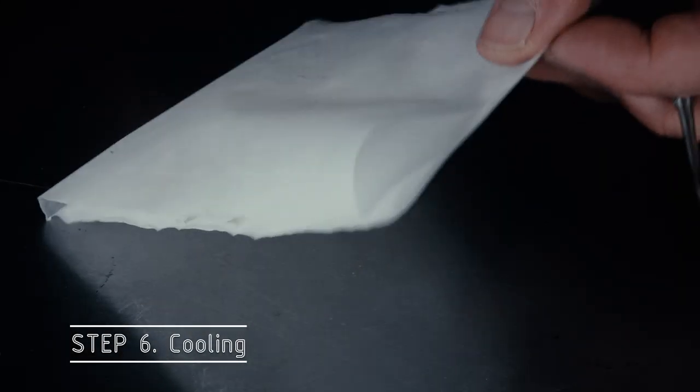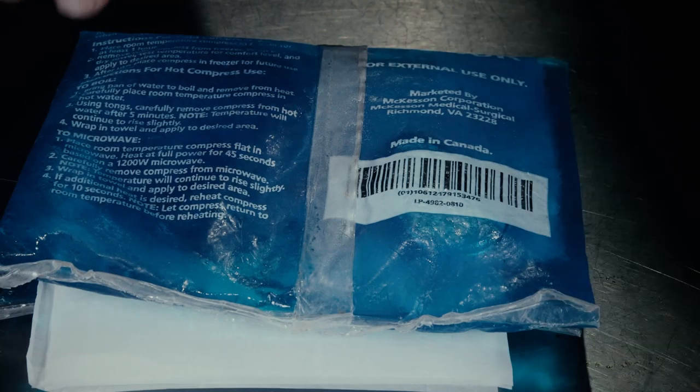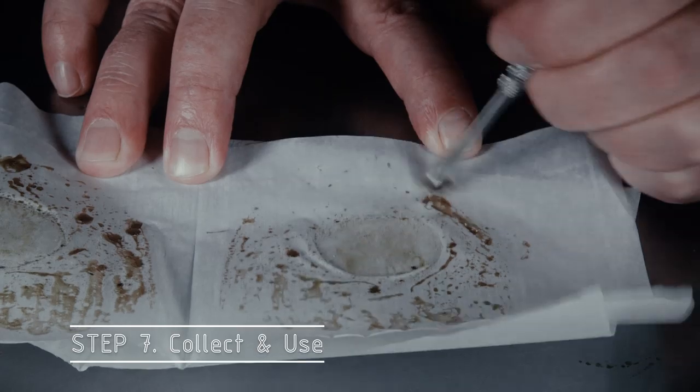The next step is the cooling step. Normally I would not have opened it up and removed the puck like I did just now — I would have taken it directly from the press and placed it right into a folded over compress bag and let it chill for about one minute. That slows down the heating process and preserves our terpenes and flavor profile.